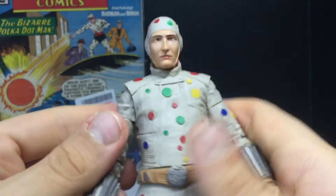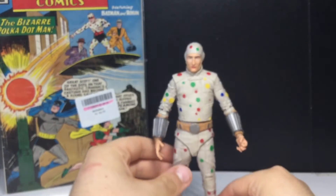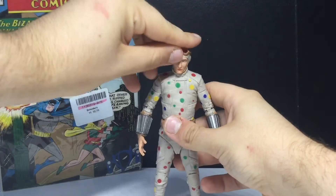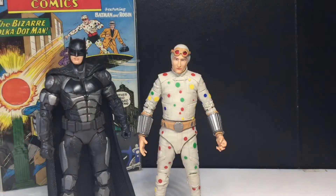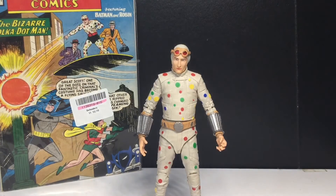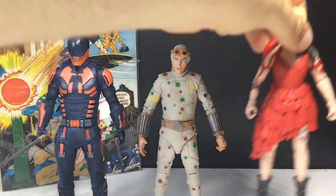So that's Polka-Dot Man. I like him. Is he the best figure from this wave? Absolutely not — King Shark is, and I haven't even opened him yet. Let's put the goggles on his head — yeah, he was really cool in the movie, I did like him a lot. Let's do Batman and Polka-Dot Man, since he was a Batman villain first — they scale well. And it turns out he's actually one of the most dangerous out of all of them. Here's Bloodsport and finally Harley Quinn — so far the lineup looks good.